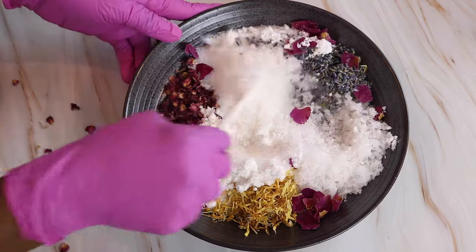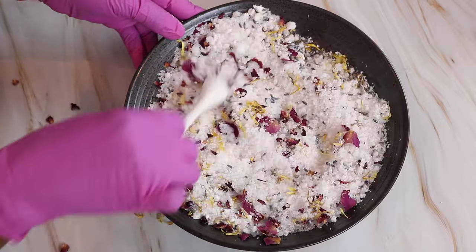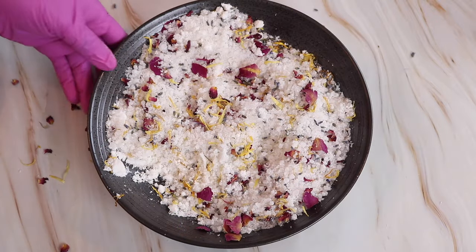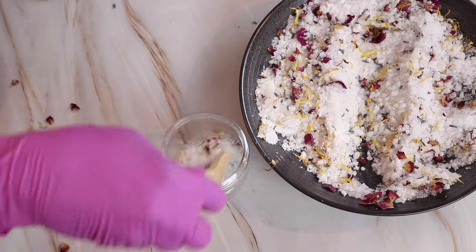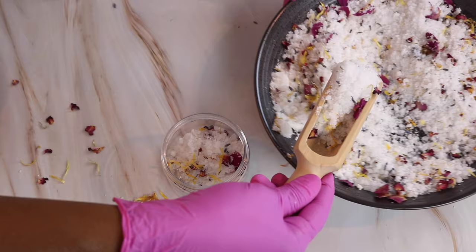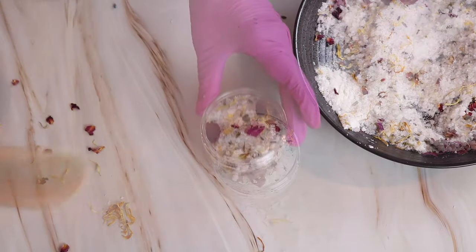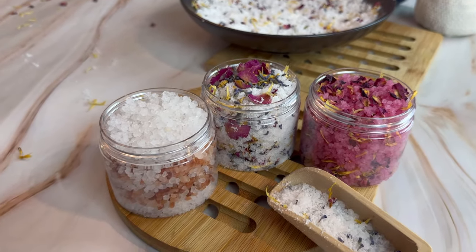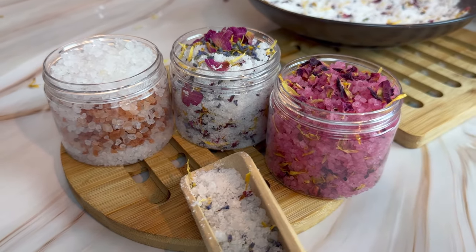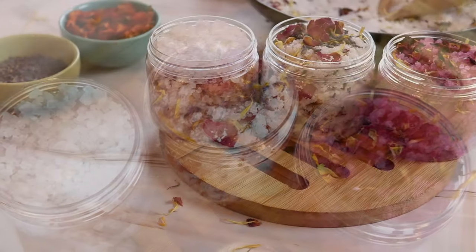And then let's go ahead and give this a stir, and now we can add it into our jar. So guys, these are my bath salts — they look amazing and they were so easy to make. I hope you enjoyed this video. Products that I use can be found in the description box below. Don't forget to like, comment, subscribe, and share. I will see you guys in the next video. Bye!